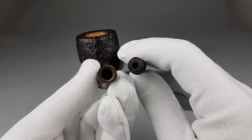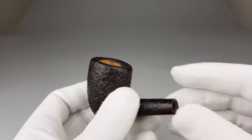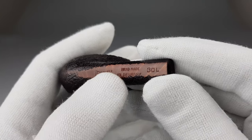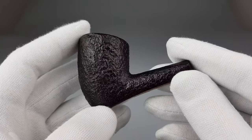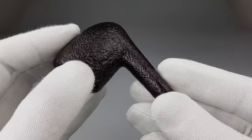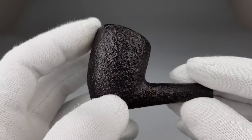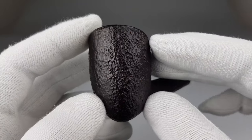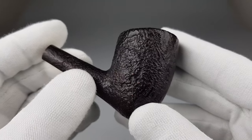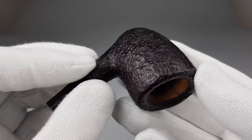Now focusing on the stummel. Stanwell registry number 96548, handmade in Denmark, 30L — the famous Iverson's P-width shape. We have a dark brown sandblasted finish, which looks a bit like rustication, but it's so soft. It's actually a sandblasted finish that they used to get this final result.